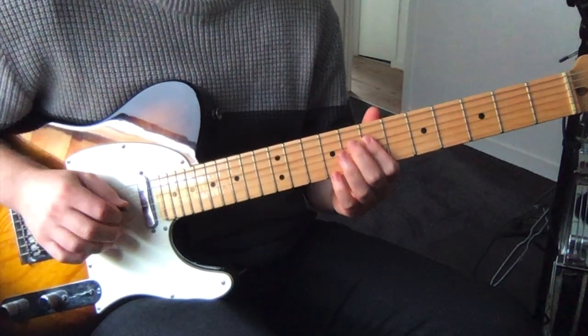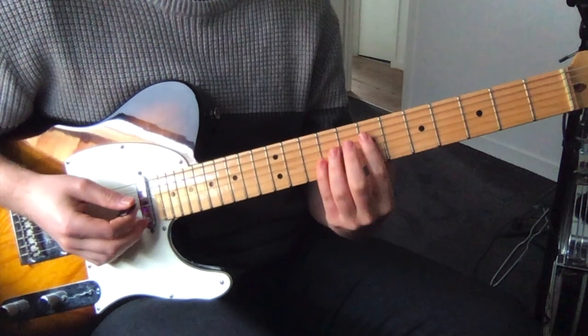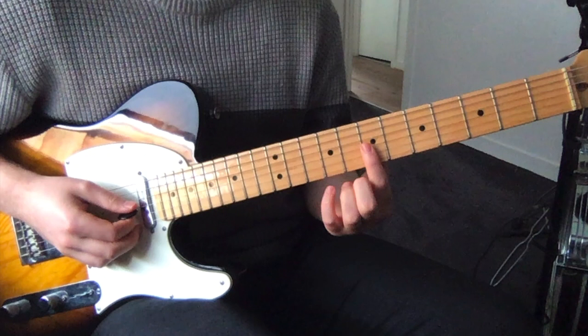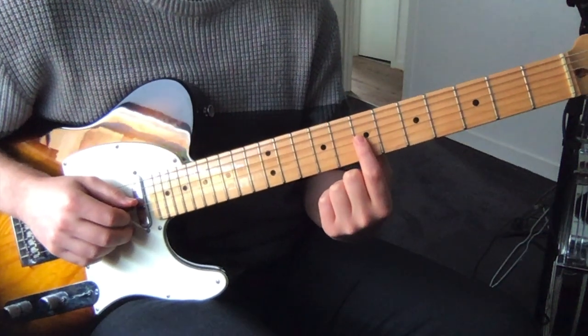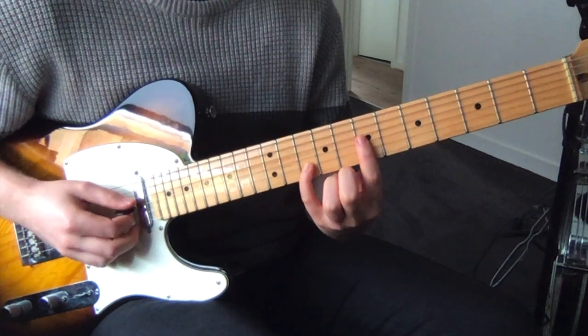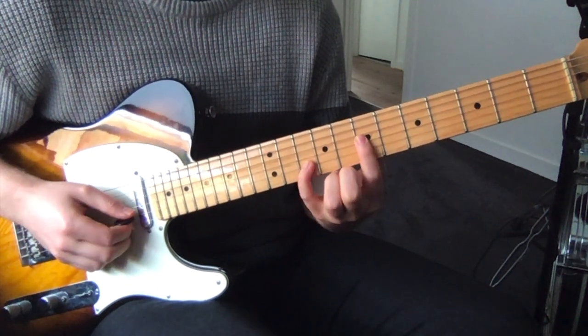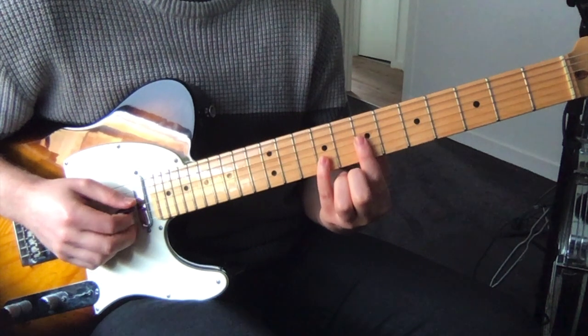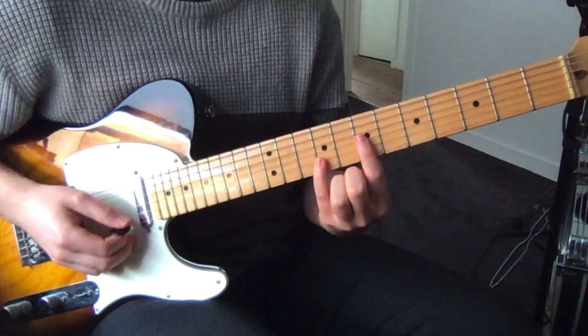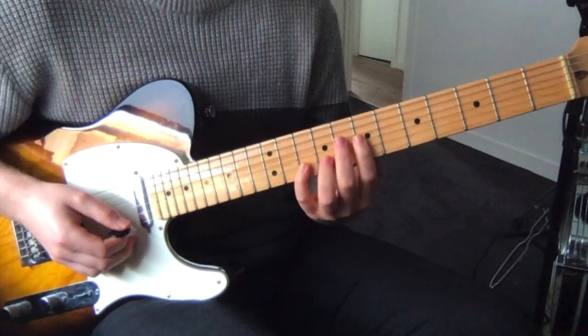Then repeat, and then this bit here. 7th fret on the G string and 10th fret on the B string, and then we just move the B string back one to the 9th. So we've got 7 on the G and 9 on the B string, and repeat.